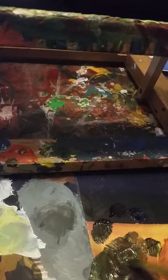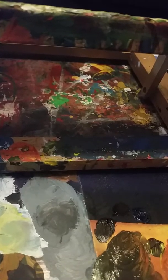With oil painting, you do a lot of mixing until you get the shade that you want to use. I'm going to pull a little bit of this orange into it too.